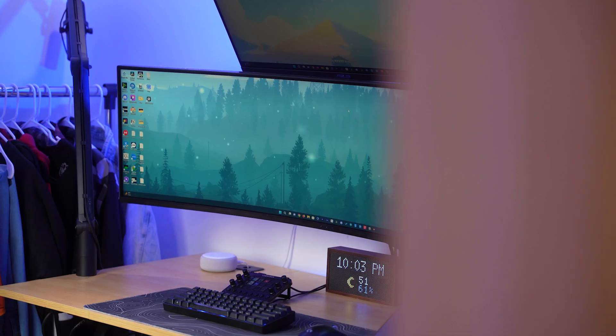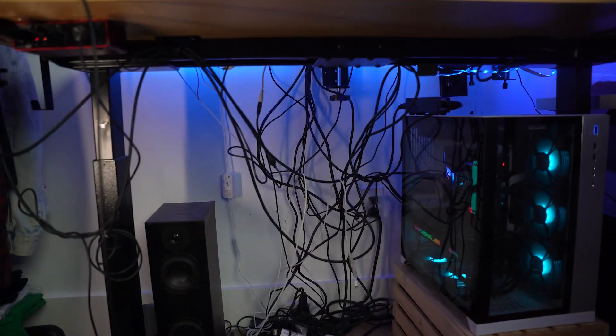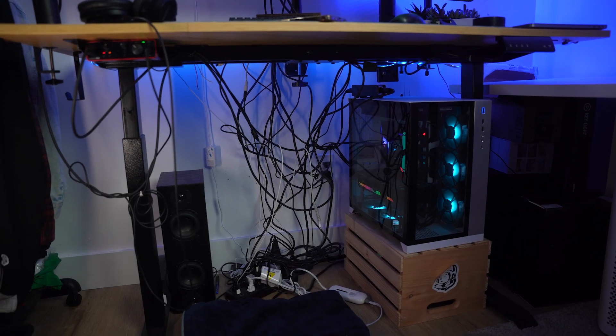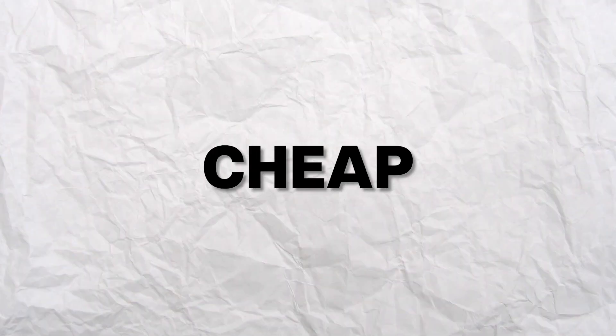Cable management — the biggest struggle that we all may have. I spent the last one year working on this setup with tangled cables all over. Although it has the advantage of swapping cables pretty easily, it doesn't look neat. So today we're going to go from this to this. For that, I did a bit of research to find the best cable management solution out there. I wanted to keep it simple, cheap, and professional at the same time.